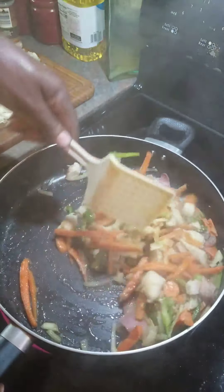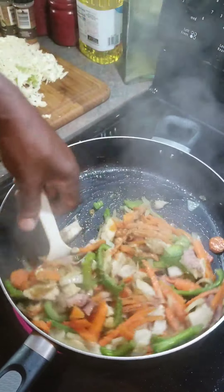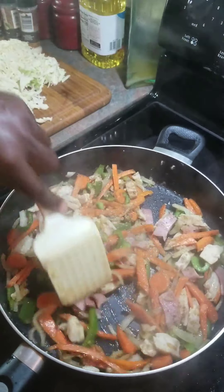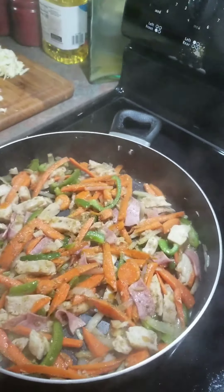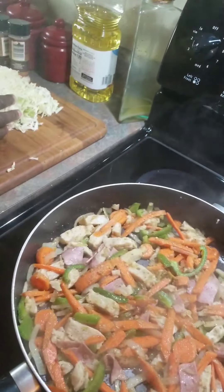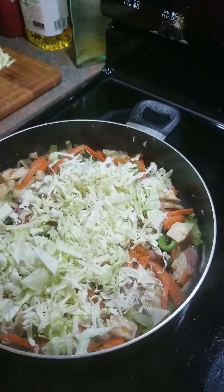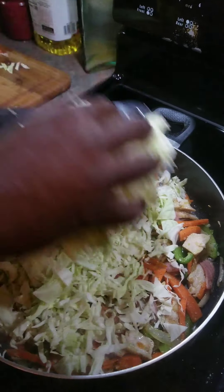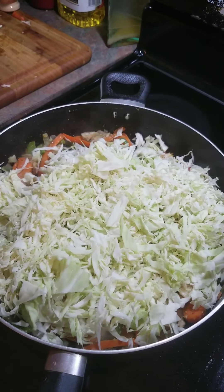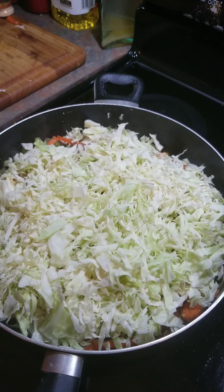And now I'm going to stir. Okay guys, now I'm going to add my cabbage. Now I'm going to stir in the cabbage.